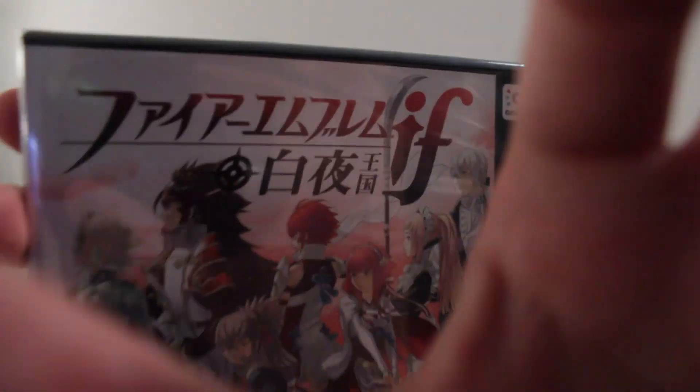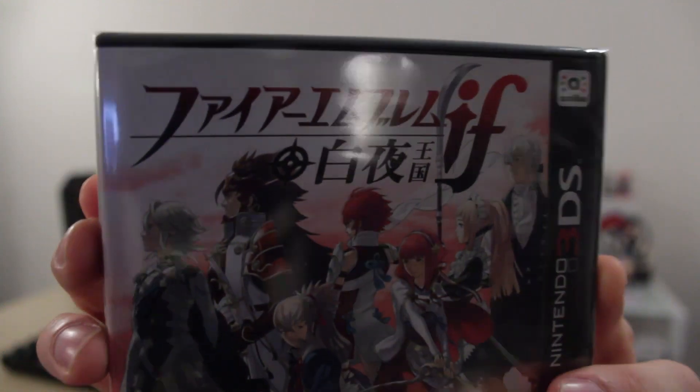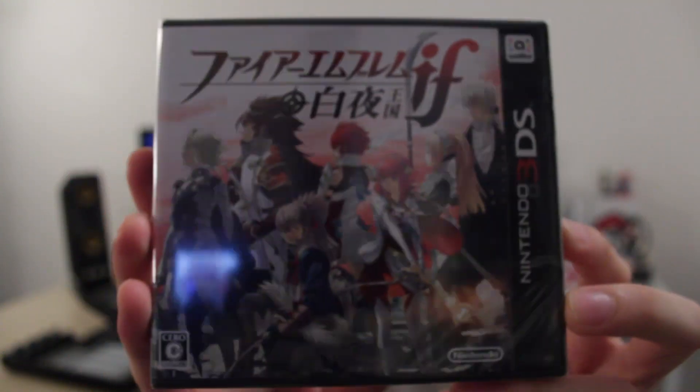Hello and welcome to another Nihongo Gamer video. It's been a long time since we've had an unboxing, but today is the release day for Fire Emblem If — probably the worst named game ever. It's like Bravely Default. There must be something about Japan where you have to give your game a funny name. This is the game that will come out in 2016 in the West, but it's out now in Japan.